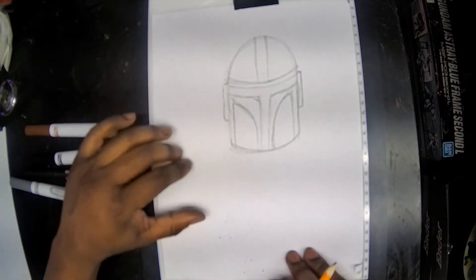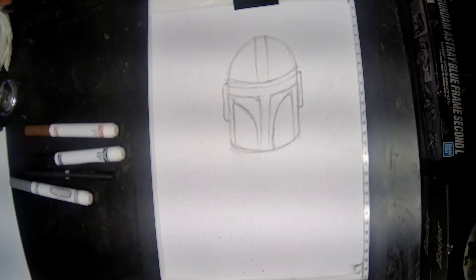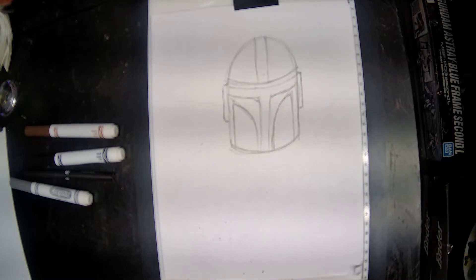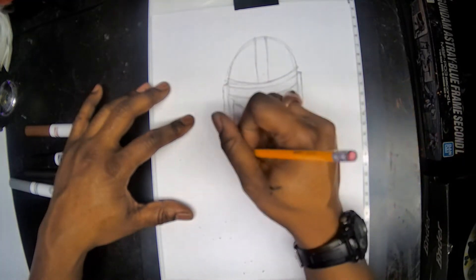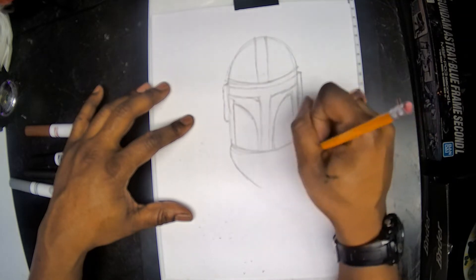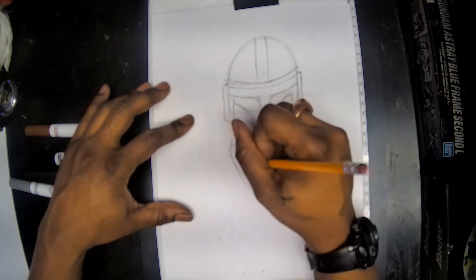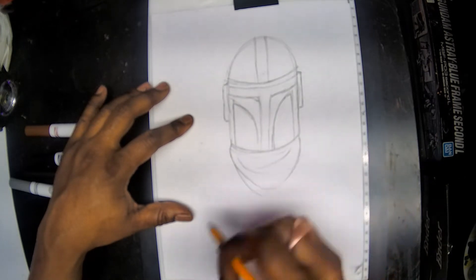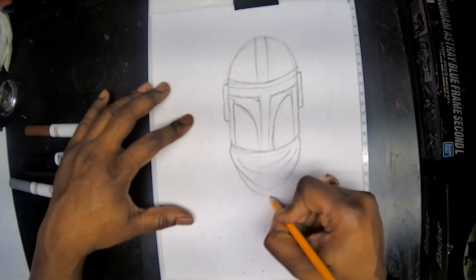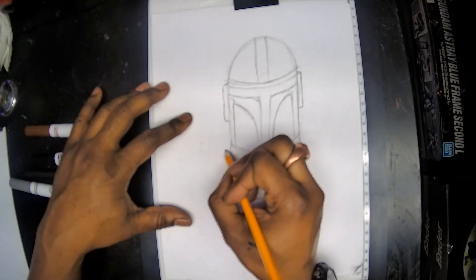So now at this point we really have a good outline for our helmet. The next thing we're going to do is our neck — our Mandalorian is wearing a heavy scarf. Down from the sides of the neck we're going to come across both sides and kind of meet in the middle. We're just going to make some lines however you want — I kind of crisscross mine but they don't touch — and that's just to make it look like cloth or fabric.